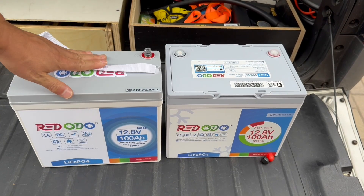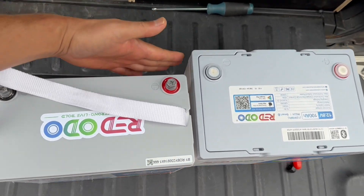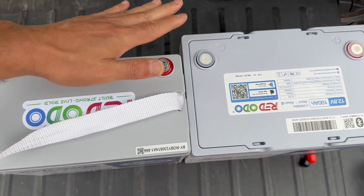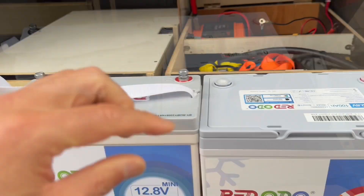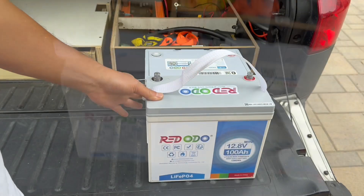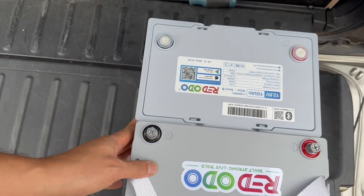Let's compare the sizes of the two. The mini size — you can see it is smaller in terms of the depth, that's significantly smaller. Height-wise, it's actually a little bit taller than this guy right here. And width-wise, it's pretty much exactly the same.